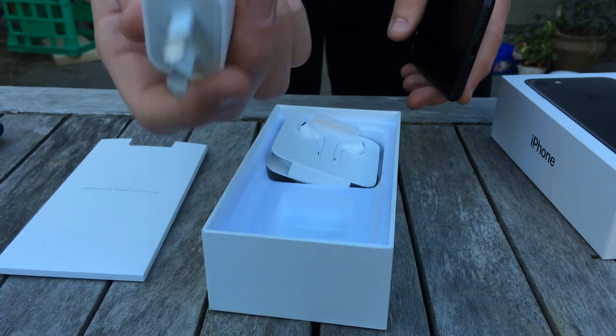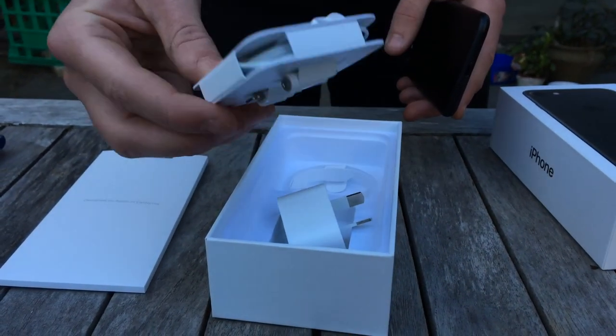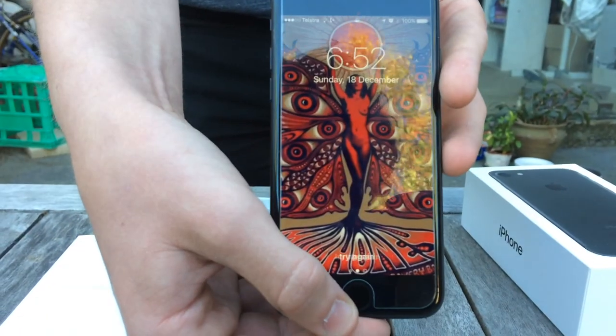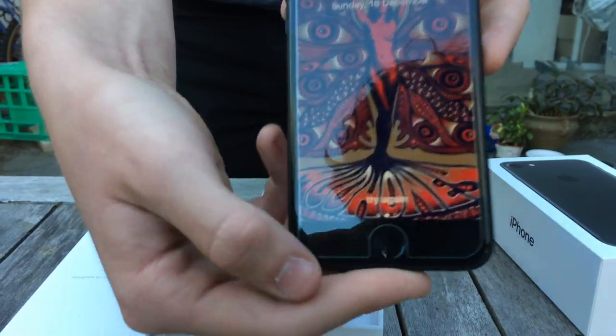Here are the accessories you get. You get the adapter and the HDMI port. As you can see, it's a perfectly fine working iPhone 7. I haven't set up the password yet, so that's why it says 'try again' when I put my thumb down there.